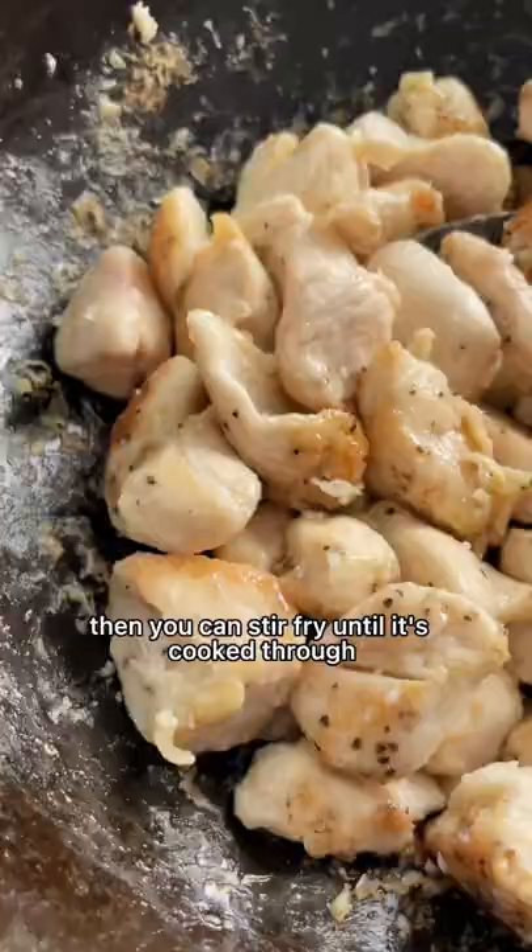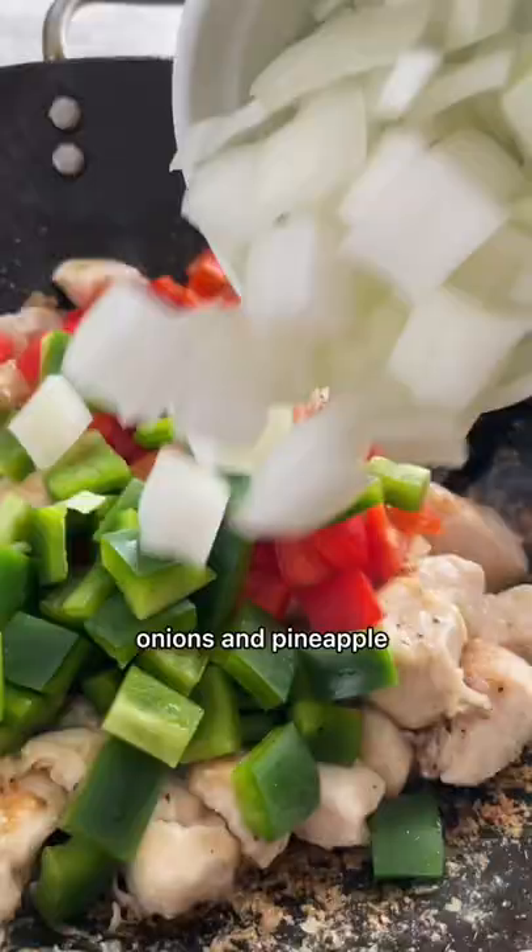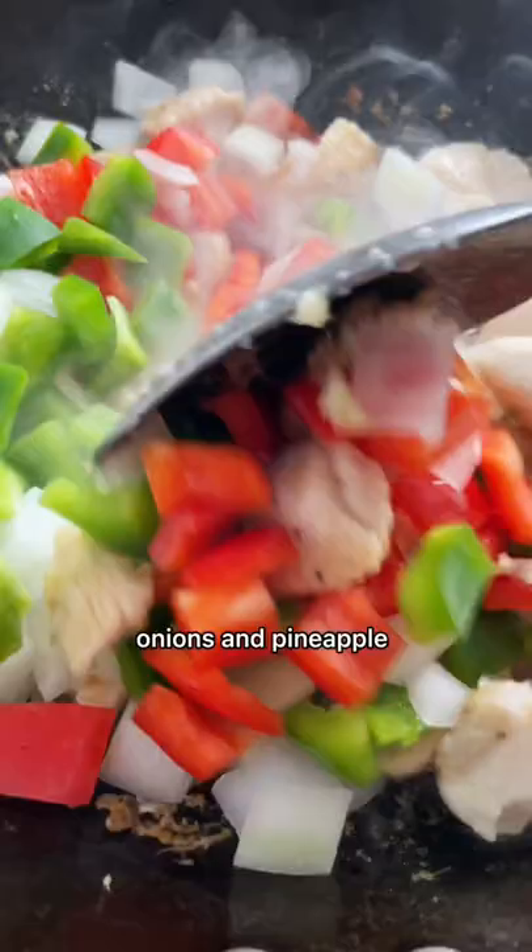In a hot wok, sear the chicken in oil until it's brown on the surface. Then you can stir fry until it's cooked through.